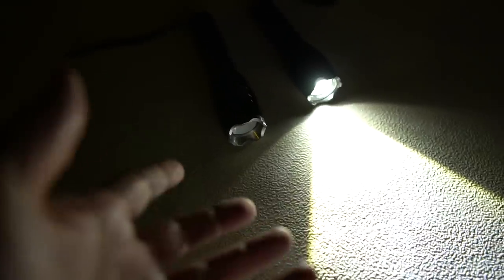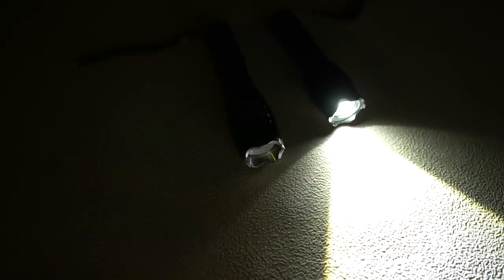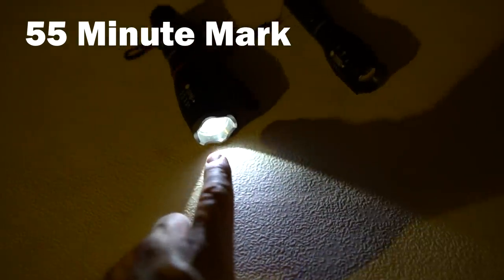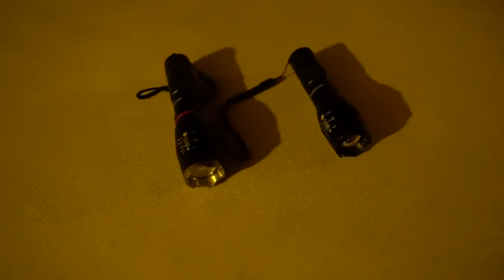The rechargeable Duracell is still going strong. At the 55-minute mark the USB TacLite has been coming on and off. I can turn it back on and it'll go for a little bit, then turn back off — the battery is obviously not doing well. It went off again. So it wasn't a complete blowout, but it was definitely a win by Duracell.